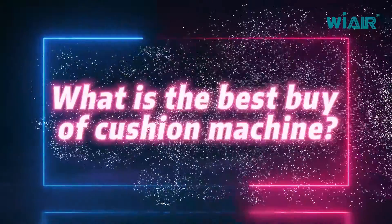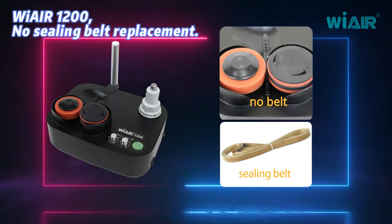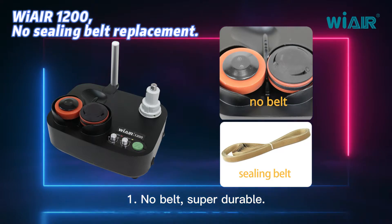What is the best buy of cushion machine? We Air 1200. Feature 1: no ceiling belt replacement, no belt — super durable.